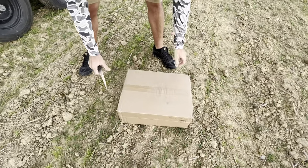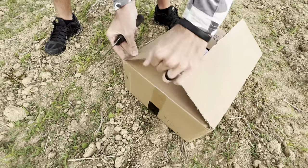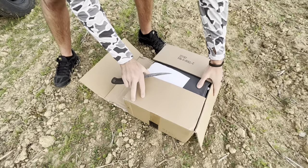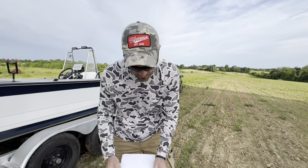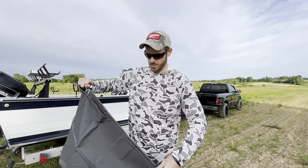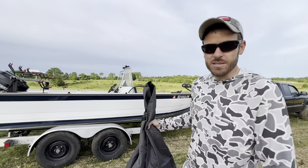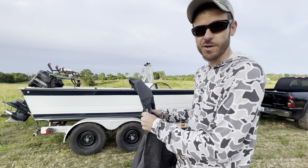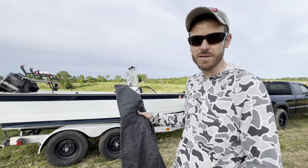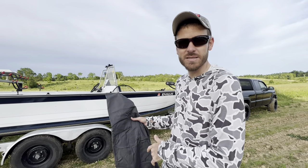I've actually had this for a while but I'm just now getting around to opening it up. It's supposed to fit a 17 to 19 foot boat — my boat's just a couple inches under 19 foot. This looks like it's probably the engine cover. The first thing I noticed is it's pretty heavy, the seams look good, it feels pretty durable. I can't speak on how long it's going to last since I'm just now opening it up, but we're going to get it on the boat and see how it fits.